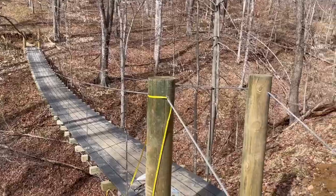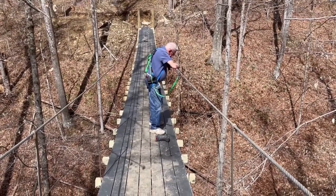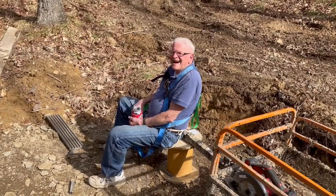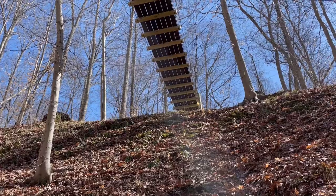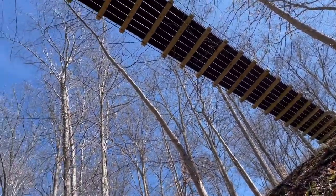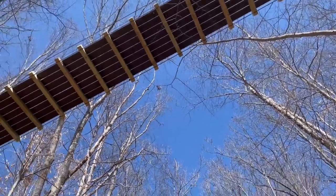My dad is putting in the bolts and the straps that connect the lower and upper cables. Dad had a good time. Here's a view from the bottom — it really gives a sense of the depth of the project and how big that bridge really is.